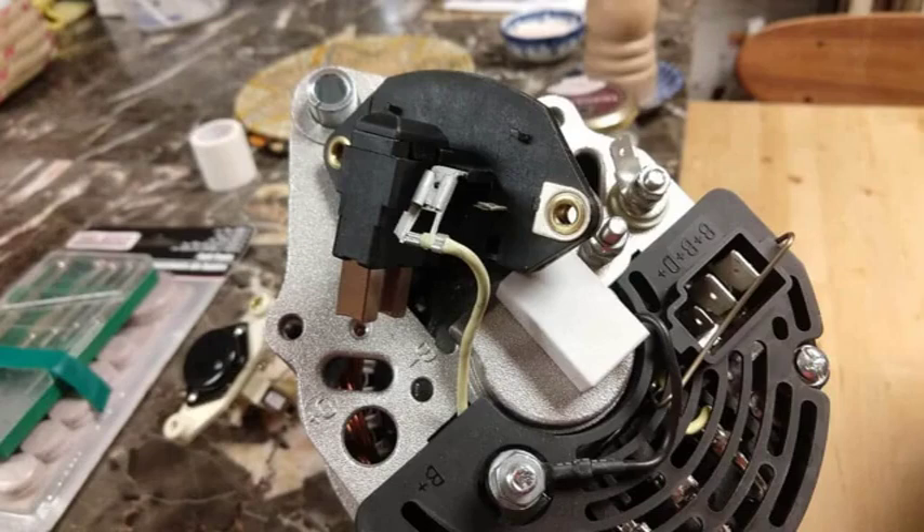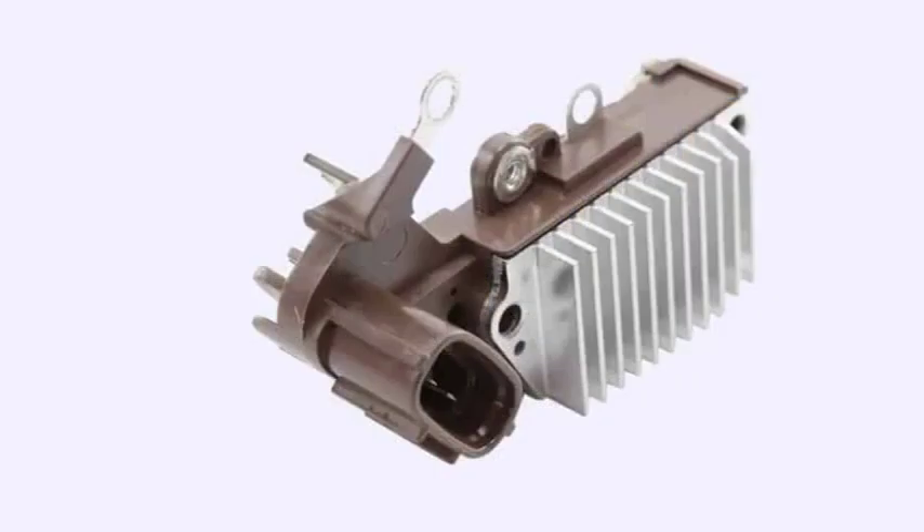Hey everyone, welcome to my channel. Today we're diving into the world of alternator voltage regulation. It's a topic that can seem a bit daunting, but trust me, it's not as complicated as it might seem. In this video, we'll break down the basics of how alternator voltage regulation works and we'll even take a look at some wiring diagrams to help you visualize the process. So whether you're a seasoned mechanic or just starting to learn about your car's electrical system, this video is for you. Let's get started.